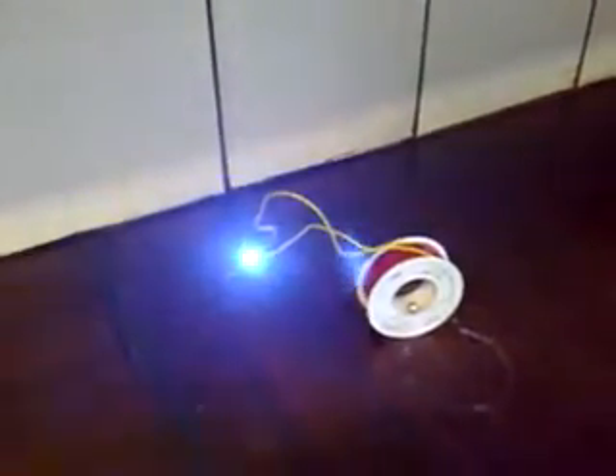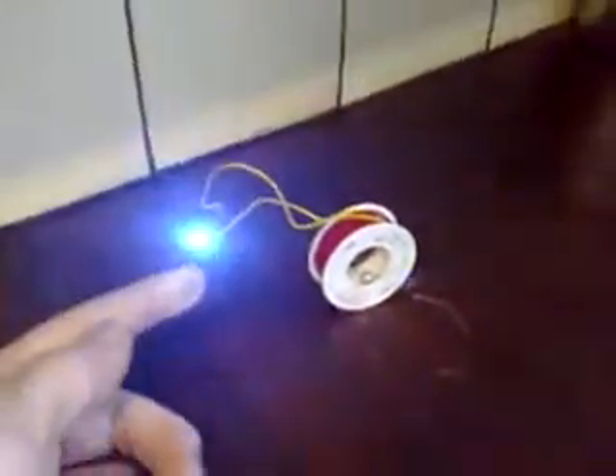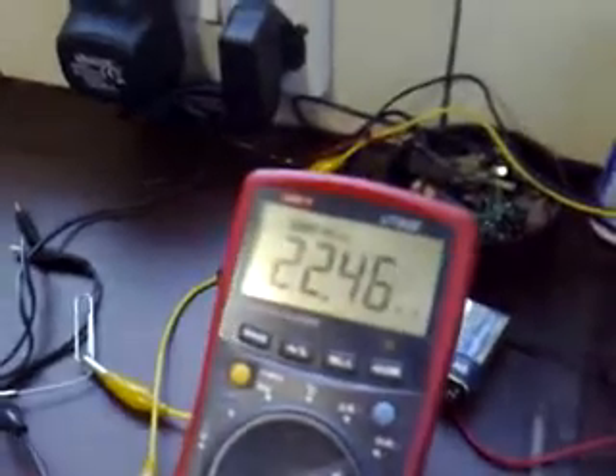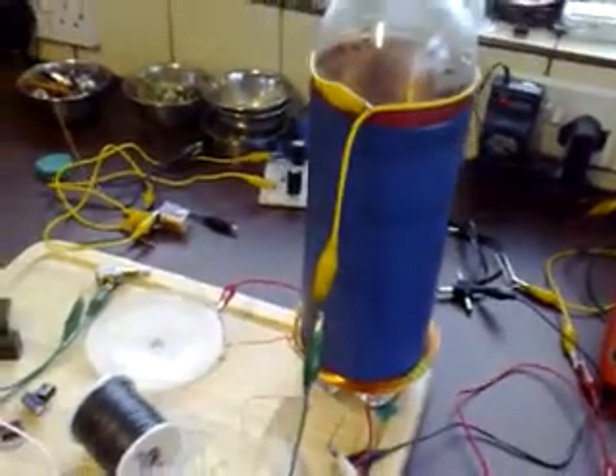There are four projects here and energy is being moved from the very start of the chain to here. The first circuit, the Bedini Exciter, is drawing 22 milliamps at four and a half volts. It's a daisy chain from here, to here, to here, to there.